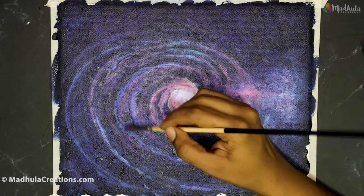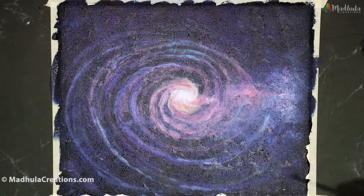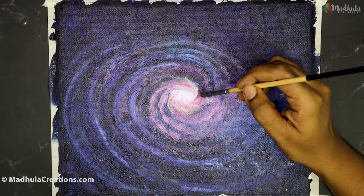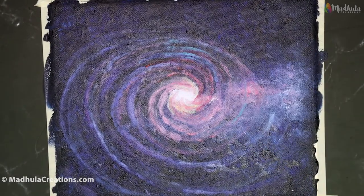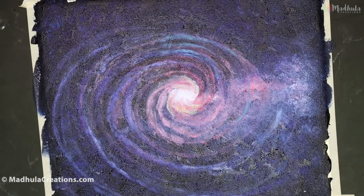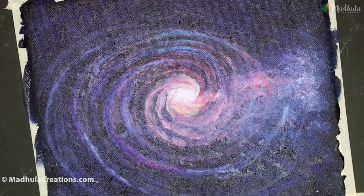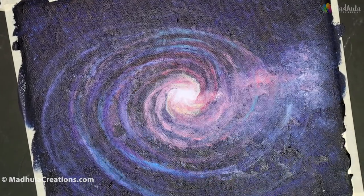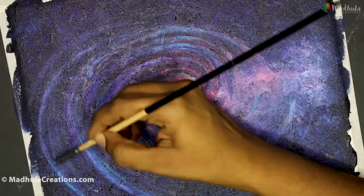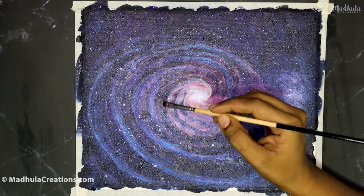Spiral galaxies have a twisted collection of stars and gases, so they form beautiful shapes. They get their name because of the shape of their disc. Most spiral galaxies have a central bulge — which is what we have shown with the white and yellow — and it is surrounded by a flat rotating disc of stars, which is what we are showing as the spiral.